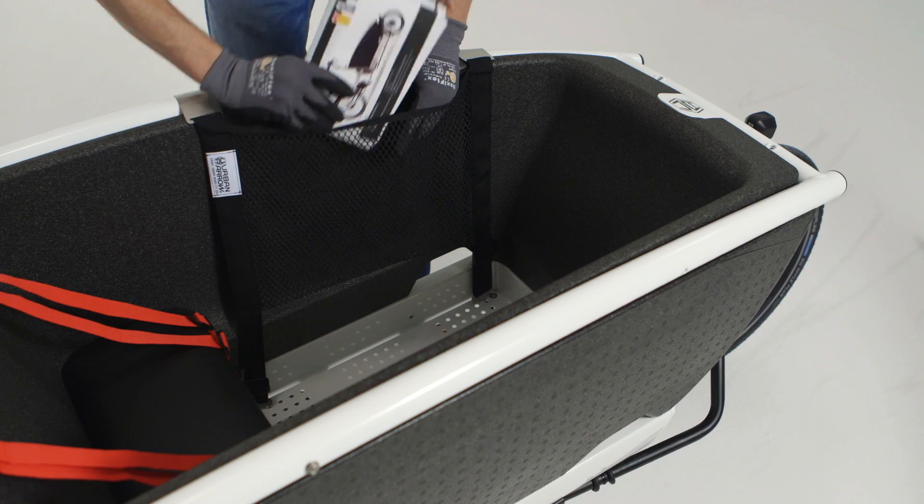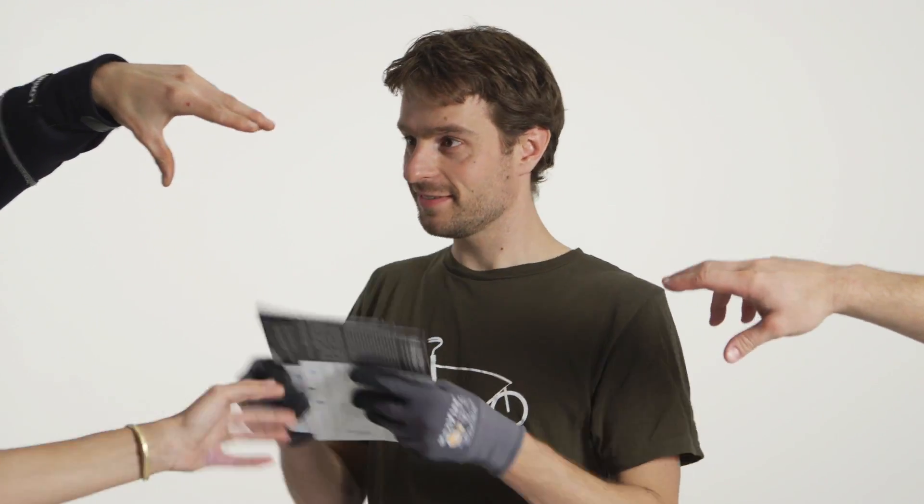Are you tired of people's questions about your urban aero? Then use the net to store some flyers. That way you'll still have an answer for them and you'll be able to continue cycling ASAP. How you like them apples!